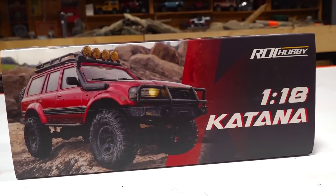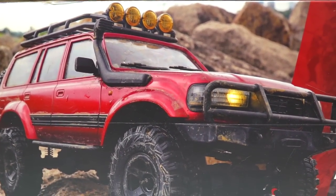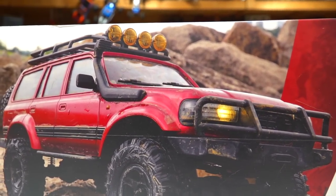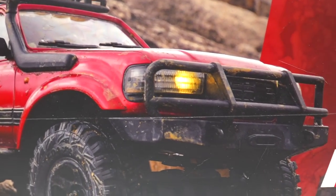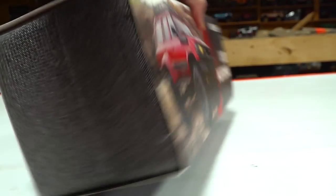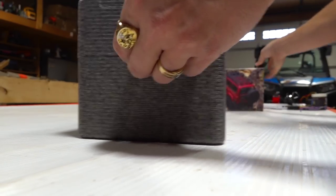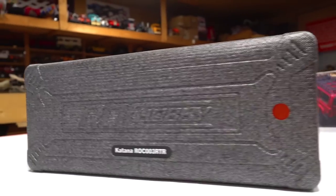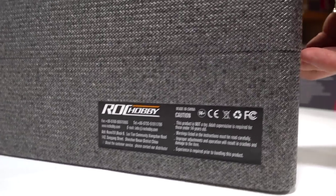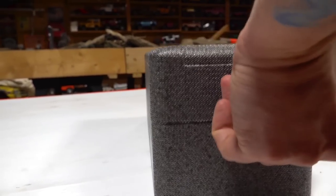Here it is, the Rock Hobby 1/18th scale Katana. Let me list some things I love about it already and I haven't even opened the box. It's waterproof, all weather. It is a hard body. It comes with all of the accessories already. It comes with lights. It has a functional hood. Let's get into this and see what there is to offer. This sure looks a lot like the FMS six-by-six — that looks exactly like the container of that. FMS is a different manufacturer. This is it, the challenge.